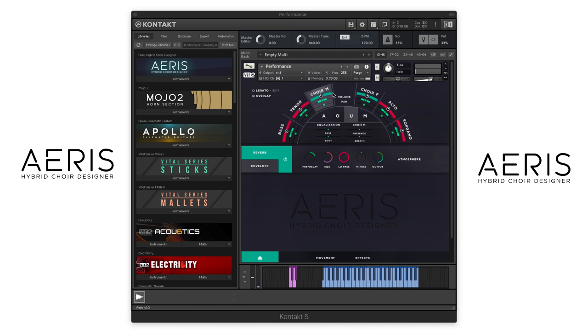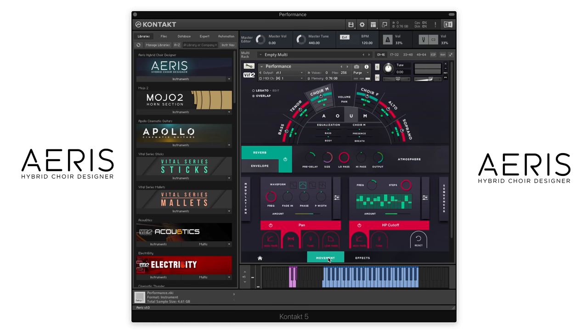Let's go ahead and load up the movement section. The movement section is really where you can start to get creative. There are four different LFOs here on the left side, which you can apply to volume, pan, pitch, and three different cutoffs. So you can put one to a filter, another one to a pan, another one to tune, and another one to whatever you like from there. And then you can combine them all.